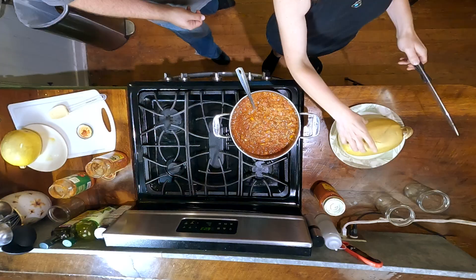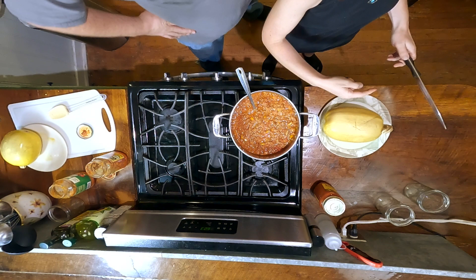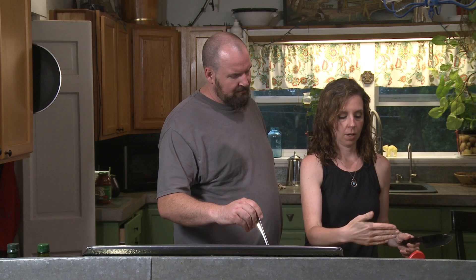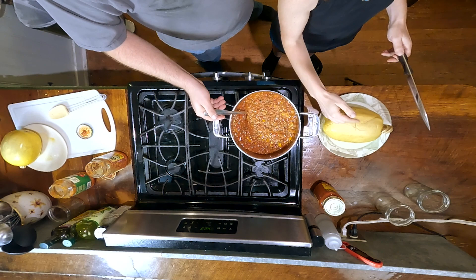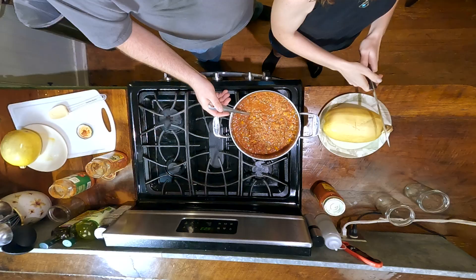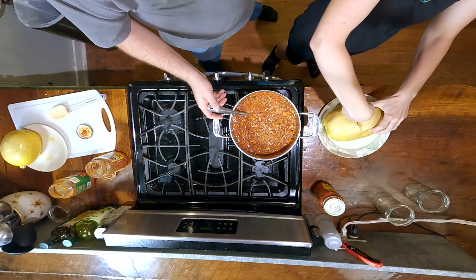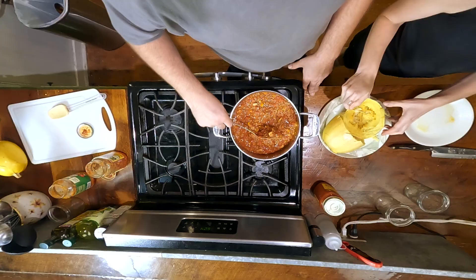With spaghetti squash, the strands go in a particular direction. A lot of people cut it the other way, but that ends up making shorter strands because you're breaking them up anyway. Let's try cutting it this way. It is very cooked — let's get as many seeds out of the way as we can.